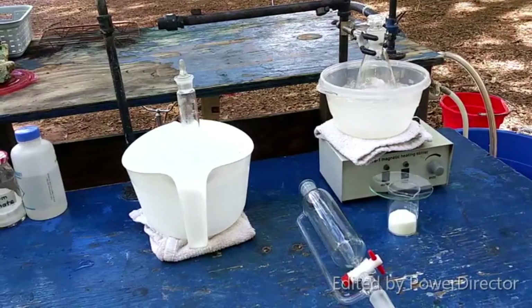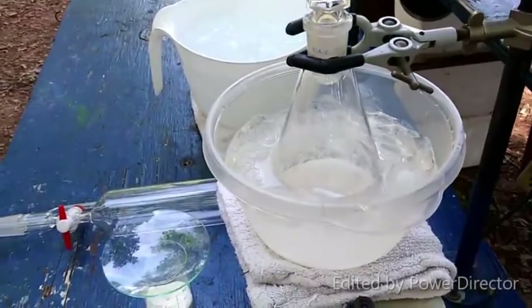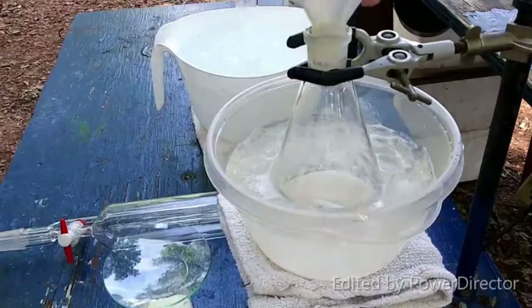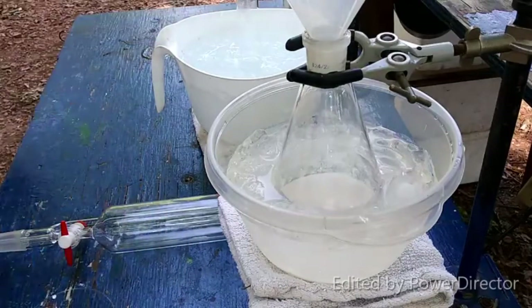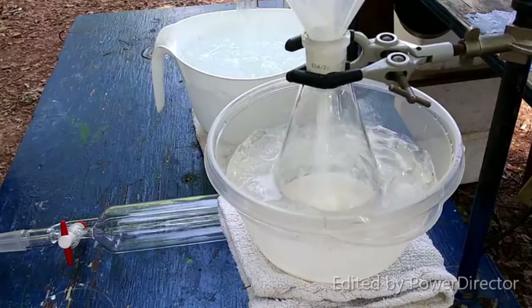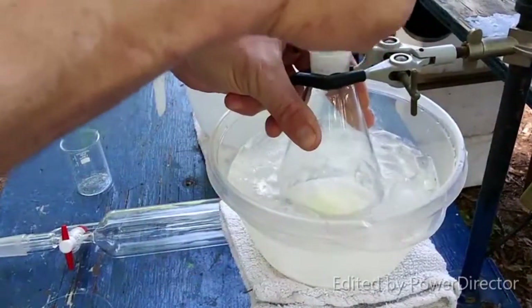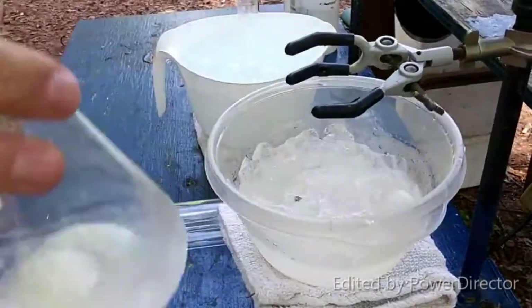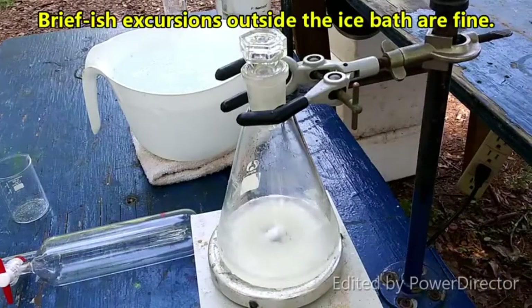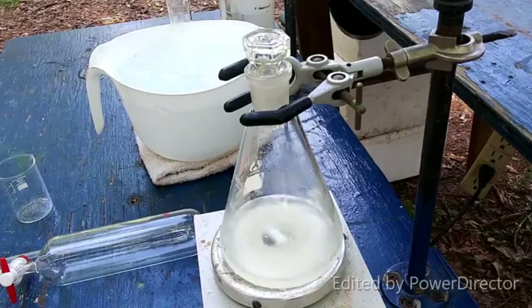I'm going to turn on the stirring and add the sodium nitrite in where you guys can see it. I'm just going to add this in here — and that stops the stir bar. We have ways of dealing with that. We are going to let this stir for a little bit and get as much to dissolve as we can. Like I said, it's not all going to go into solution. I'm going to let it stir for a minute and then we will begin the addition of the hydrochloric acid.